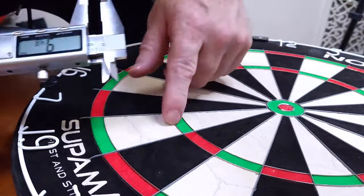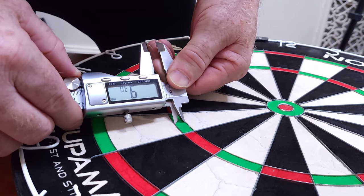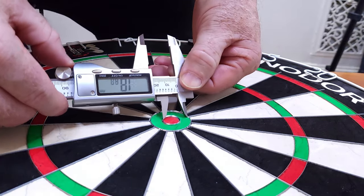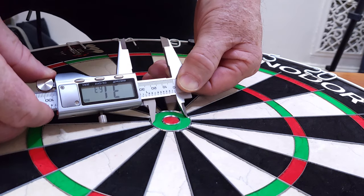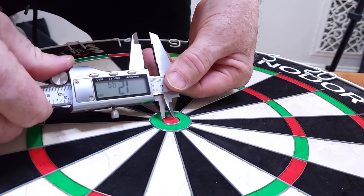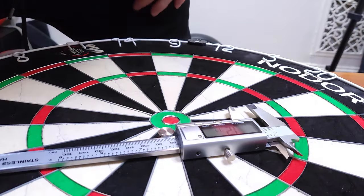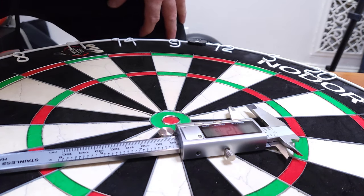Treble 19 — let's check that out — 9.30. And finally the bullseye, usually about 32 millimeters across: it's 31.63 across. The bullseye inner ring is usually around 12-plus millimeters: 12.76. So that's it for the measurements. Let's get this thing hung up on the wall — we've got the Rotolocks or Super Locks to put on — and throw some darts at it.